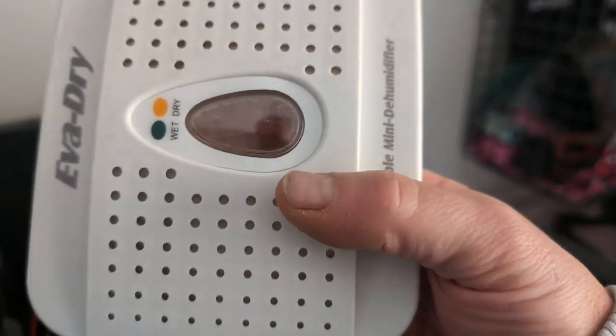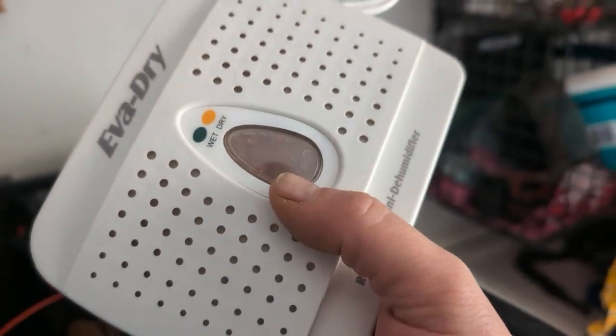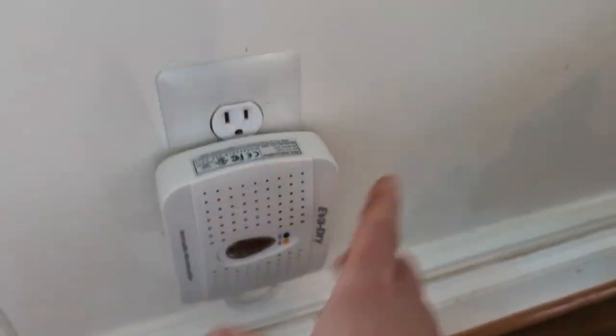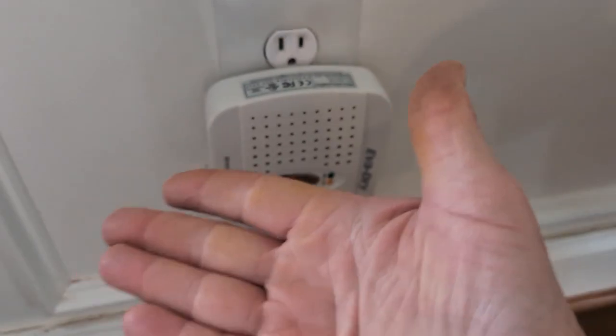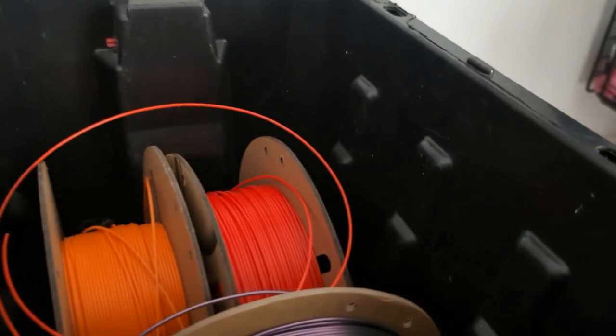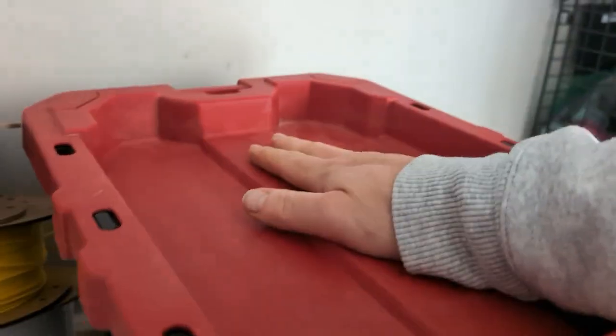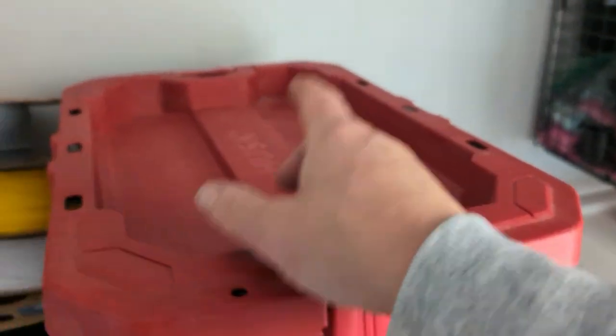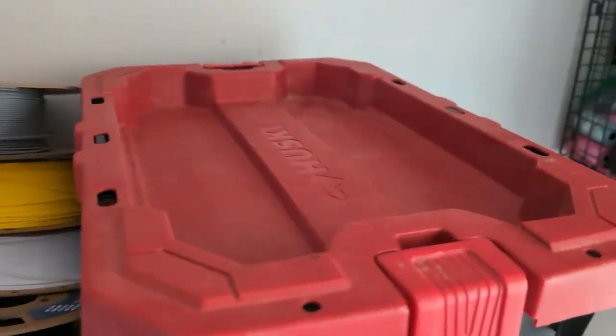I store it with one of these — it has silica packets like the ones you get in packages to keep things dry. When it's saturated it turns colors and then you have to recharge it. The nice thing is you just pop it out, plug it in, and it recharges, then you put it back in the container. That saves me from having to deal with humidity issues. Ideally you want as many of these in the box as you can get.